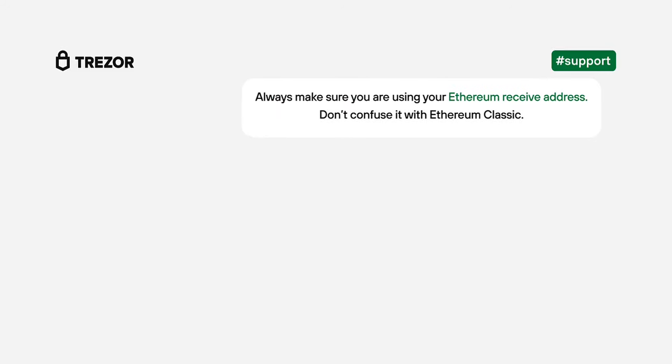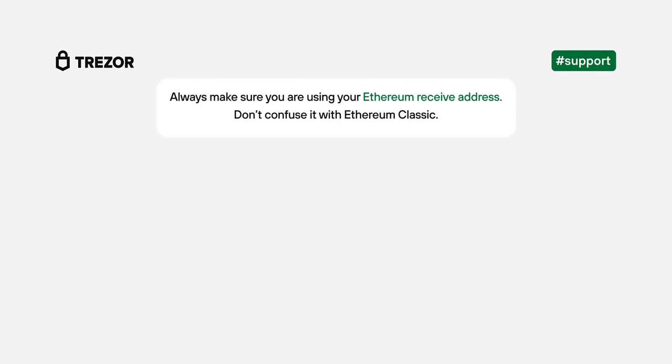Some things to remember. Always make sure you are using your Ethereum receive address. Do not confuse it with Ethereum Classic — this is a different coin on a different network. Never send your tokens to the smart contract address of the token; this is not your receive address, and in this case you will lose your coins if you do so.